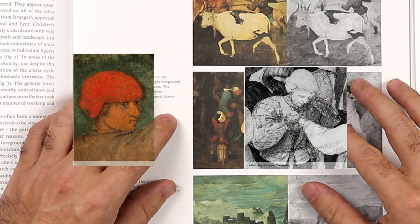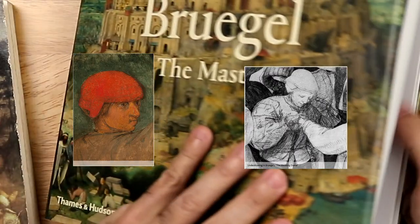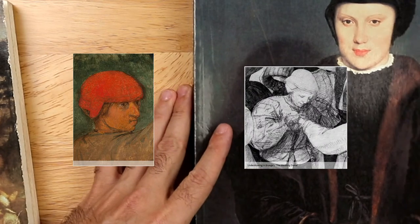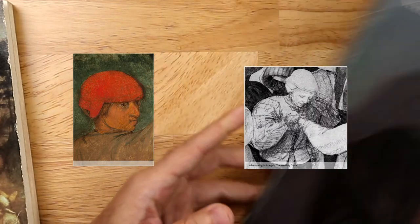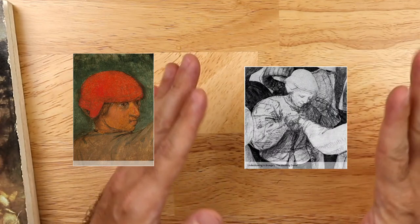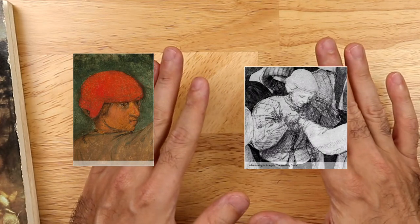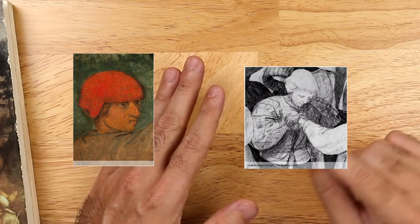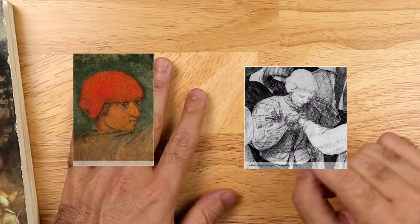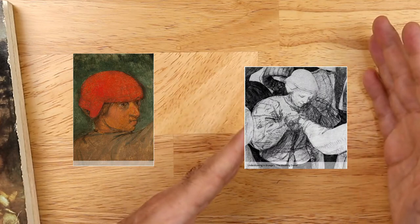These X-ray images are important because they demonstrate that Bruegel was indeed working with an under drawing. I imagine there was a transfer from a very schematic cartoon, and then he worked the under drawing right after the transfer — reworking the composition before painting. This is very different from a painter like Rubens.